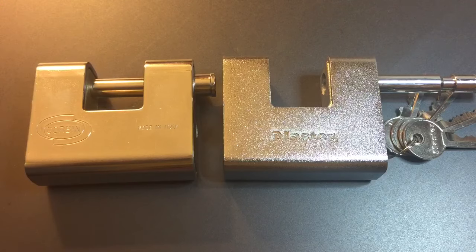In any case, that's all I have for you on this Master Model 680D. If you have any questions or comments about this lock, please put them below. If you like this video and would like to see more like it, please subscribe. And as always, have a nice day.